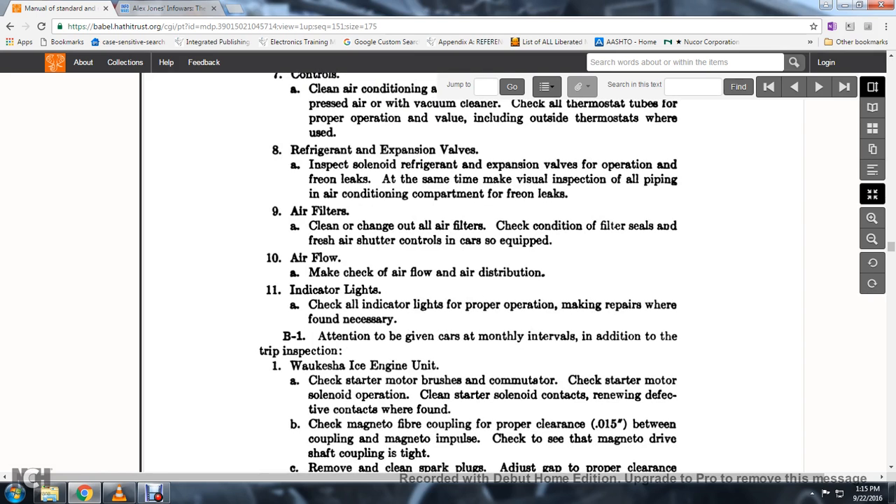60. Check the air flow and air distribution. 61. Indicator lights: check the indicator lights for proper operation, making repairs when found necessary.